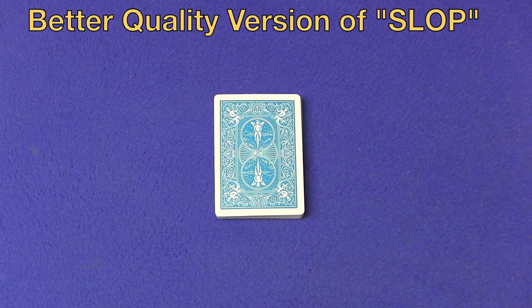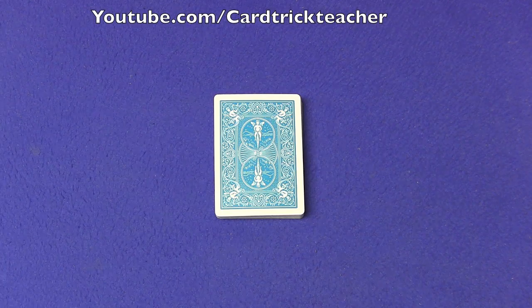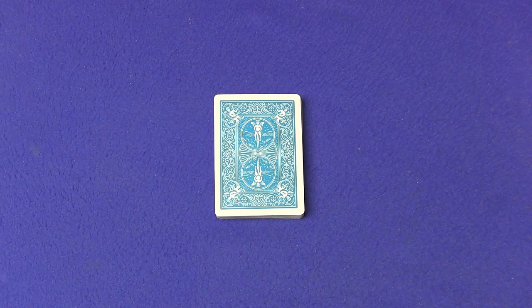This card trick I did back in 2010. It's on my other YouTube channel, Card Trick Teacher, so it's not even on this channel. It's a quick, impromptu card trick that always gets great reactions. So let me show you the card trick and then I'll show you how it's done.